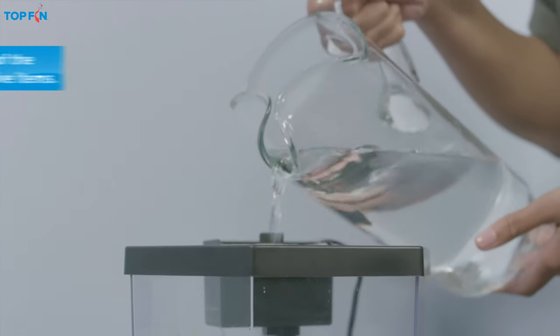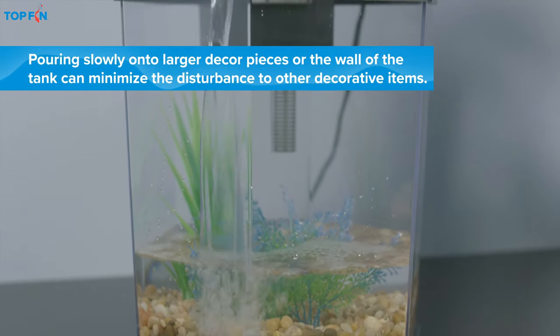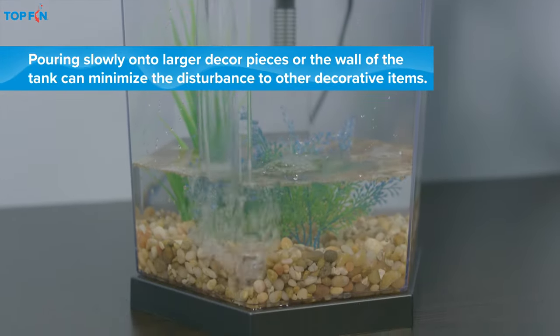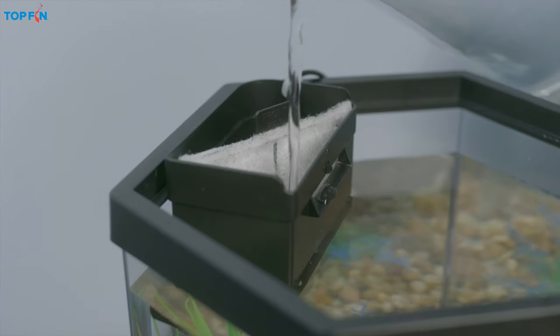Next, add room temperature tap water. And don't forget to add water to the filter housing too, or it could damage the unit.